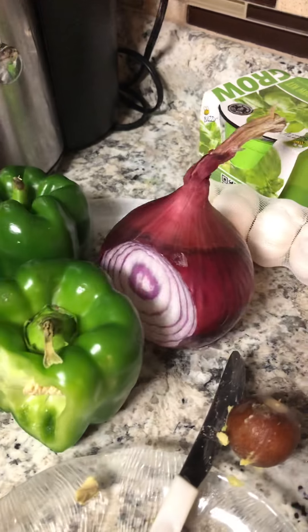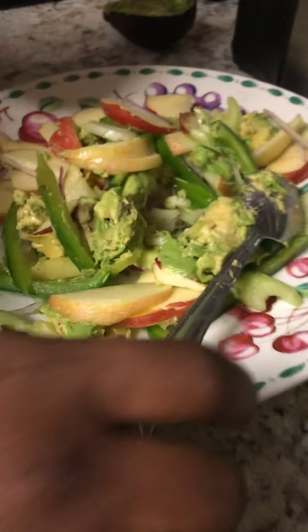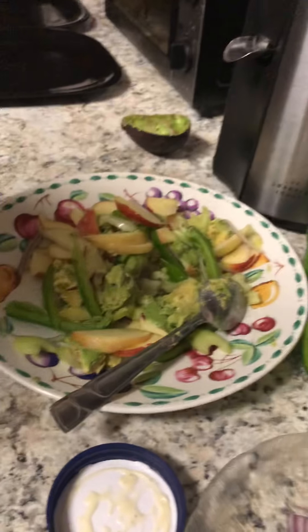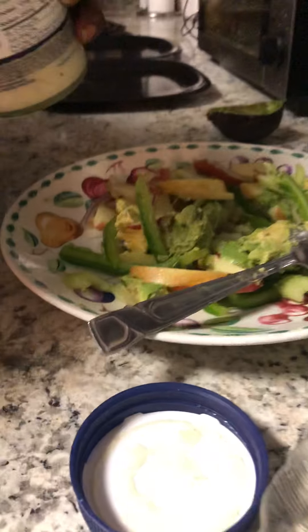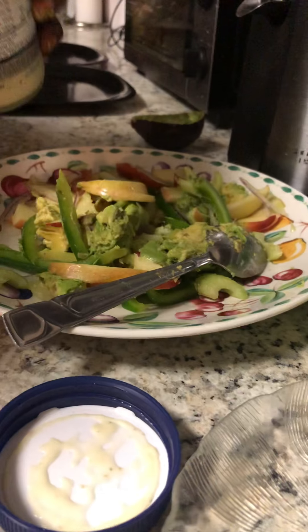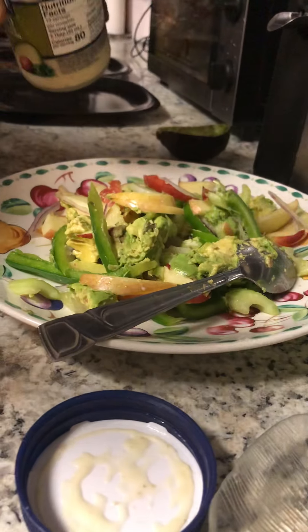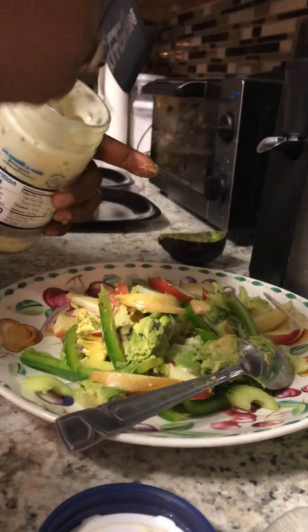We have the red onions and apple slices already in there. We could have also used some fresh corn on the cob — I love that. When corn is on the cob, I just like to slice it off and put it right in the salad. So now this is practically done.